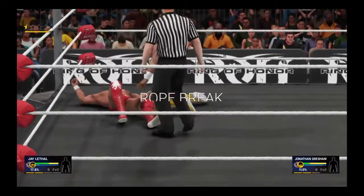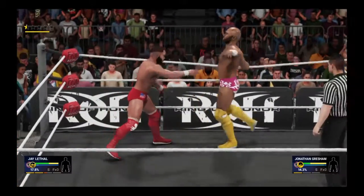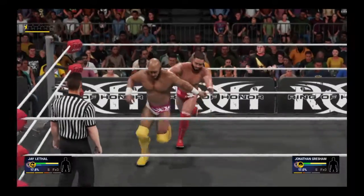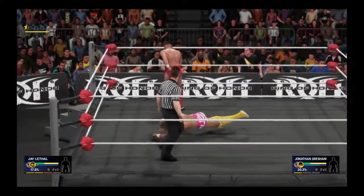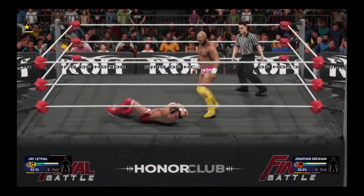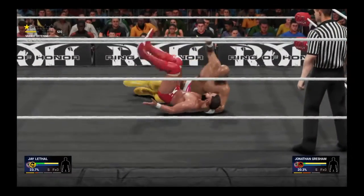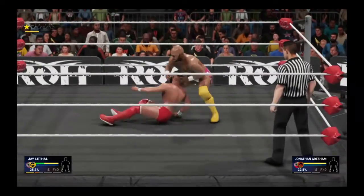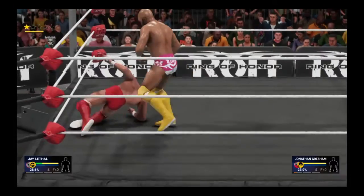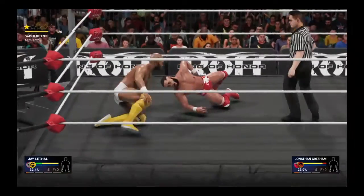To the ropes and the ref sees it. Drop down. Beautiful technique. He looks a bit off his game here — to be expected, though. He's not in there with a slouch. He's taking on some offense, but that's to be expected considering who he's in the ring with. This is all part of the process. He just has to make sure he keeps it to a minimum. What impact — he's in control.